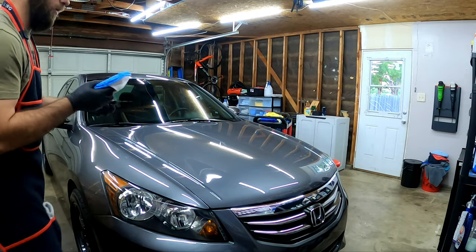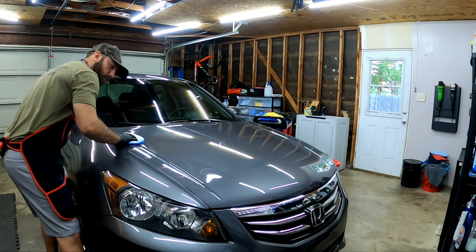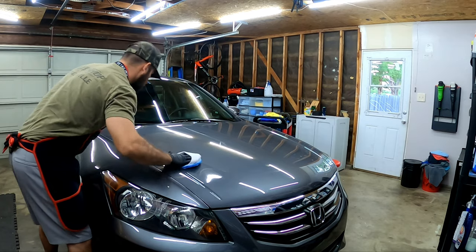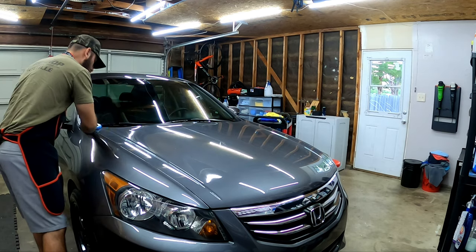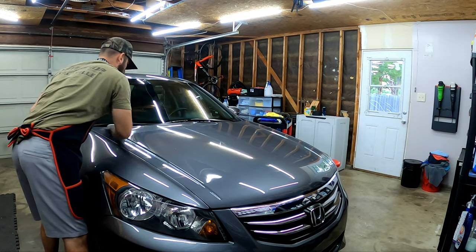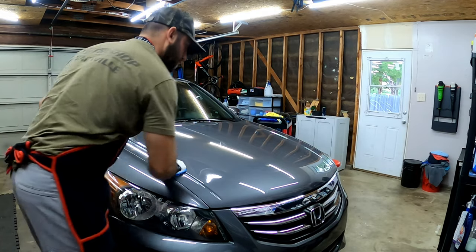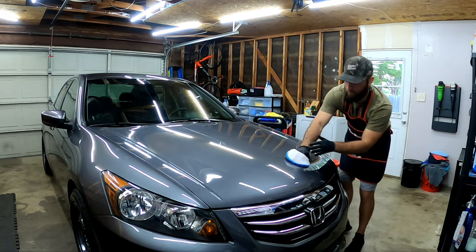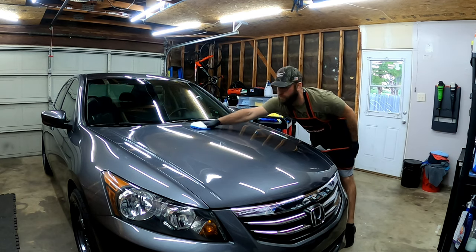I'm going to do this whole hood. He said one spray does the whole hood and really, my buddy Brian from Motomotive Detailing said it looks like you're applying nothing — and you are absolutely correct my friend. So I'm going to come in here just like that, do my crosshatch pattern across here, and do the same thing on this side. It's extremely slick already — extremely slick.